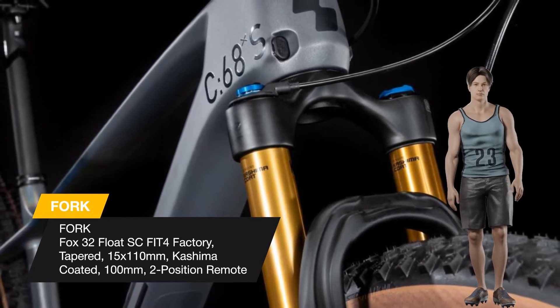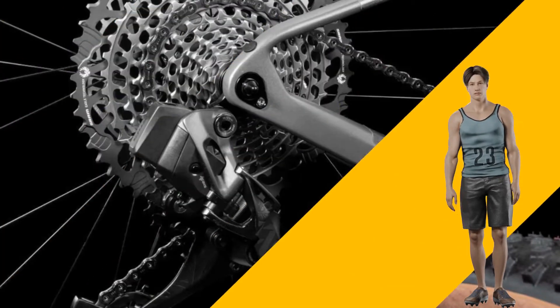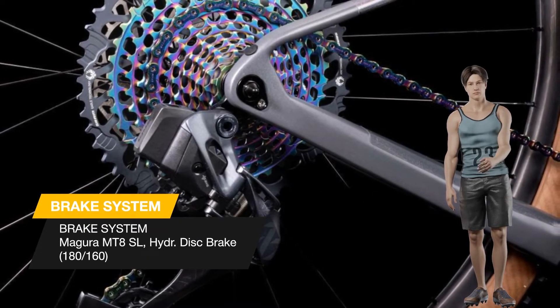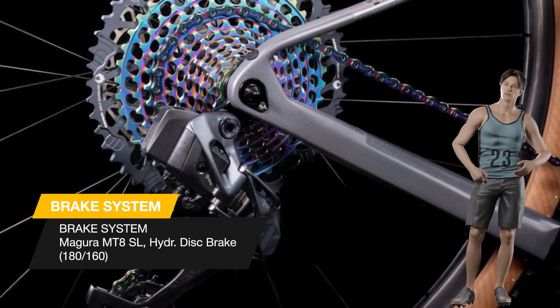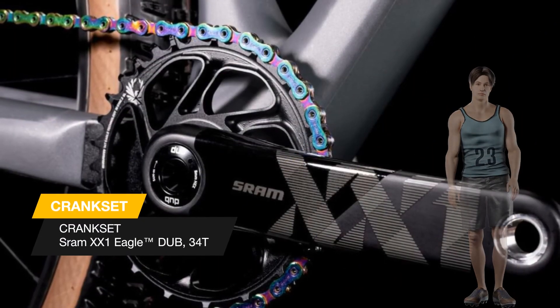Optimized carbon layup, a tapered head tube, and boost rear axle translate into rapid acceleration. Slender seat stays help absorb trail vibration so you can push harder for longer.